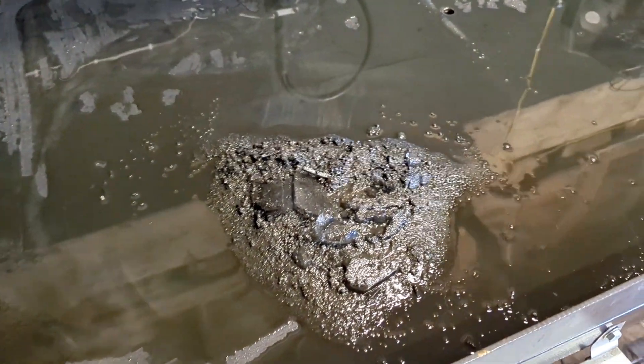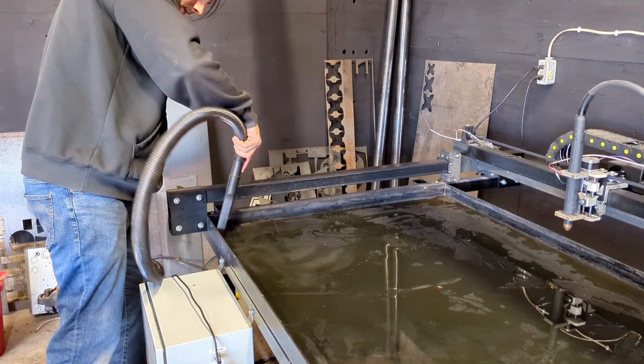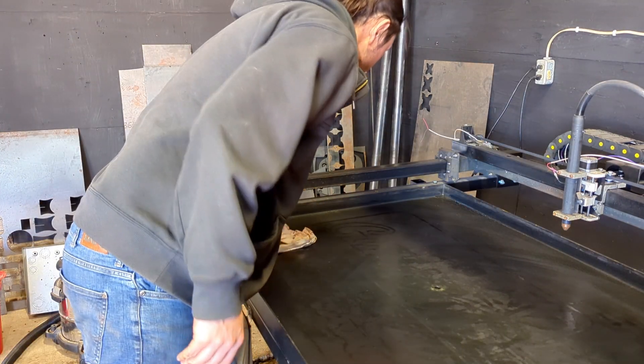First though, I have to clean out this swamp. I start by scraping out all the big chunks, and because I'm not a certified underwater welder, I have to make sure the pan is dry.